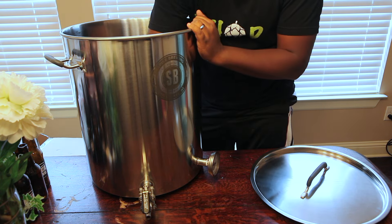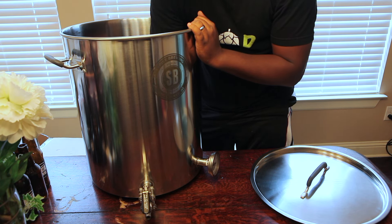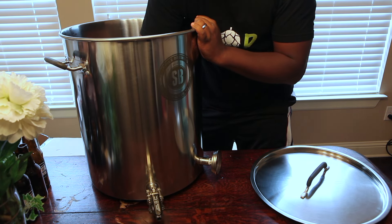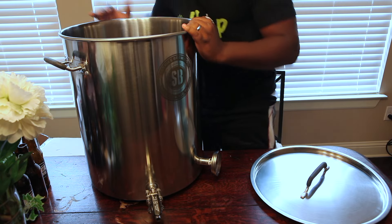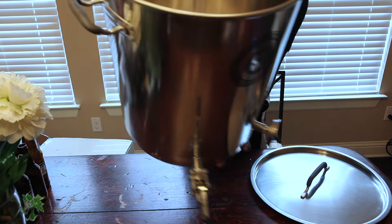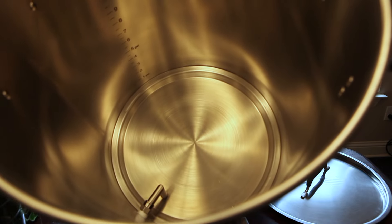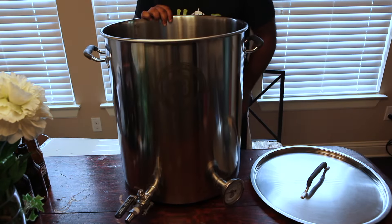Got the Teflon tape on and we're in there. Make sure it's tight — perfect. Now if you look inside, you've got the dip tube sitting real nicely, and the thermometer probe sitting at about the one and a half gallon mark, just above. So you can definitely get a good temperature reading in there.